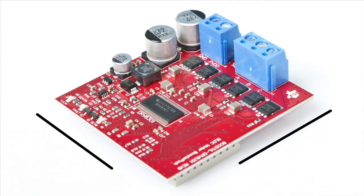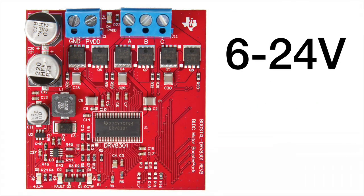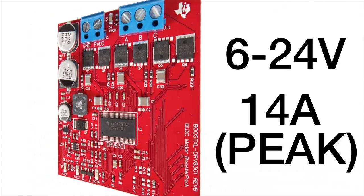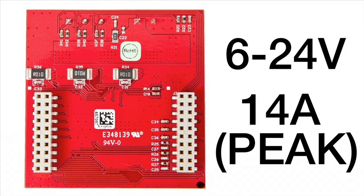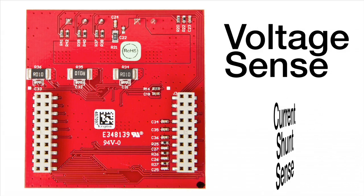The booster pack has been designed to support a wide range of three-phase motors while maintaining its compact form factor. It is scaled for 6 to 24 volt operating voltages with upwards of 14 amp peak currents. It has individual phase and DC bus voltage sense, in addition to low side current shunt sense for each half-bridge.